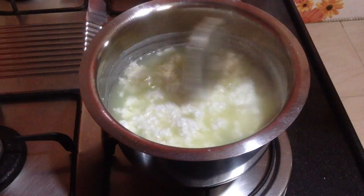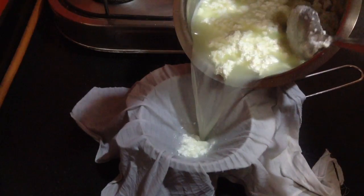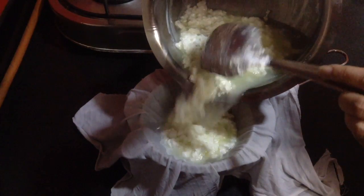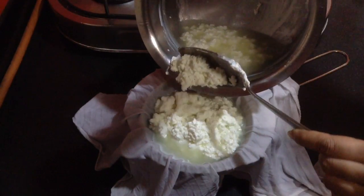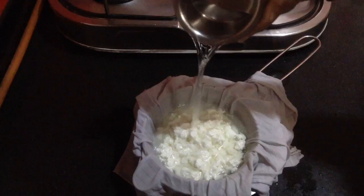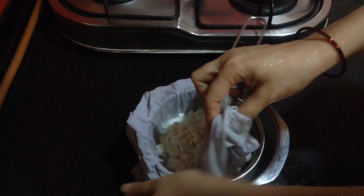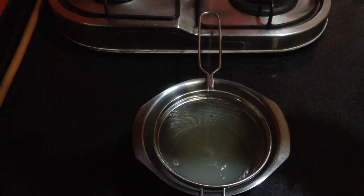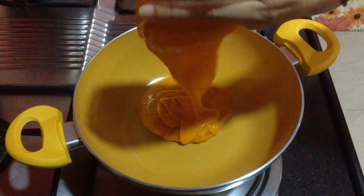The cottage cheese is ready. I am going to strain it in a muslin cloth or any cotton cloth and sieve the cottage cheese. If you are using lemon juice or vinegar, give it a nice wash to remove the sour flavor. If you are using whey water or tartary water, no need to wash it — just pour in a cup of cold water to reduce the temperature so that it becomes easier to squeeze. Don't squeeze it hard, just squeeze some water out — I need this cottage cheese to be moist enough.